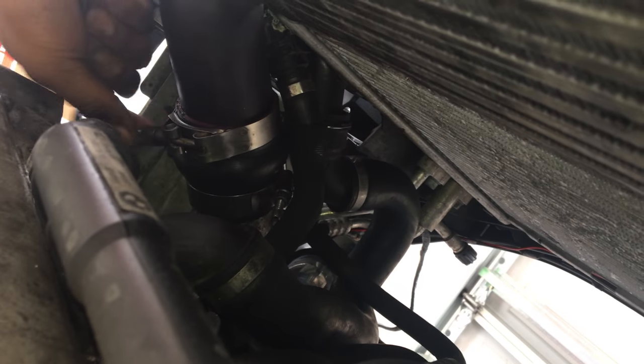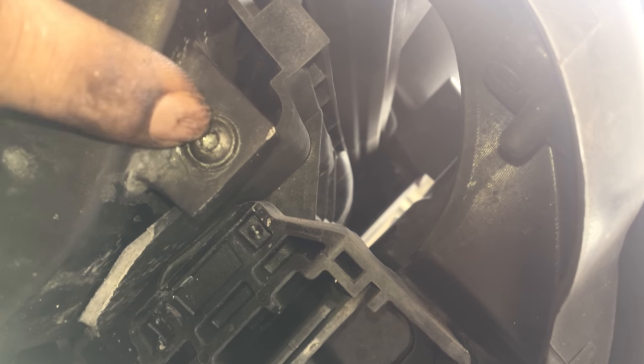These are the best clamps to use on intercooler pipelines — they really create a good seal. I've yet to have a boost leak ever using these clamps. Using the T20 and removing these, the intercooler should be able to freely drop down now.